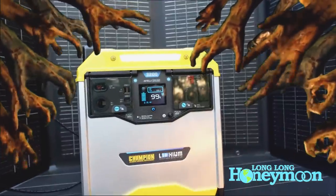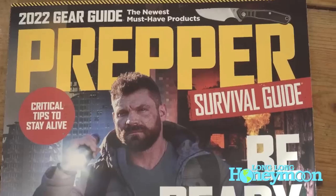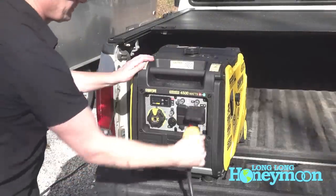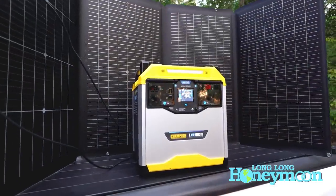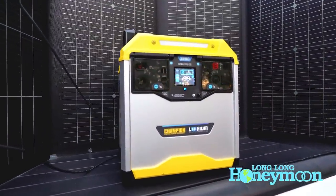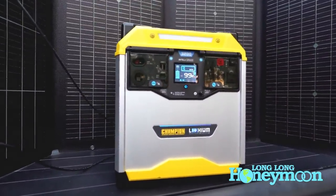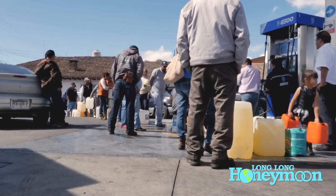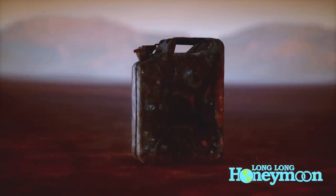I know a lot of you are saying these things are so expensive for the amount of electricity they produce — it would be much cheaper to purchase a Champion gasoline or propane generator unit. Yes, obviously that is true. This is a different type of power supply, and in my opinion it's nice to have more than one option. In the zombie apocalypse, gasoline may not be easily available. The same goes for propane. And it's nice sometimes to have more than one source of electricity when you need it.